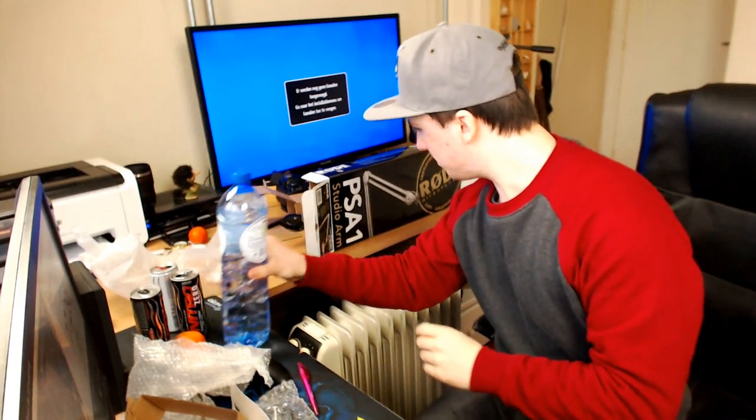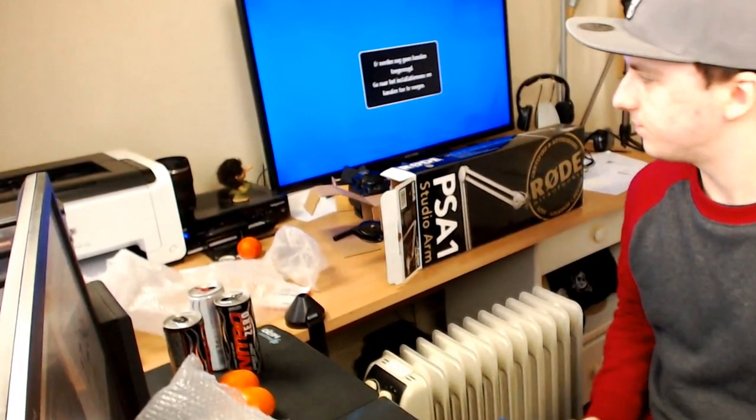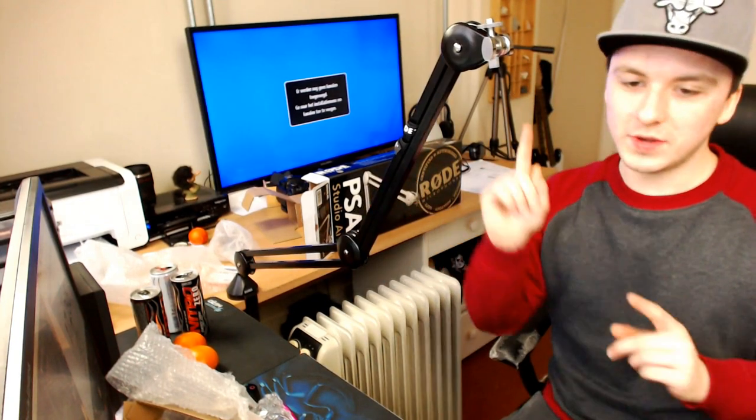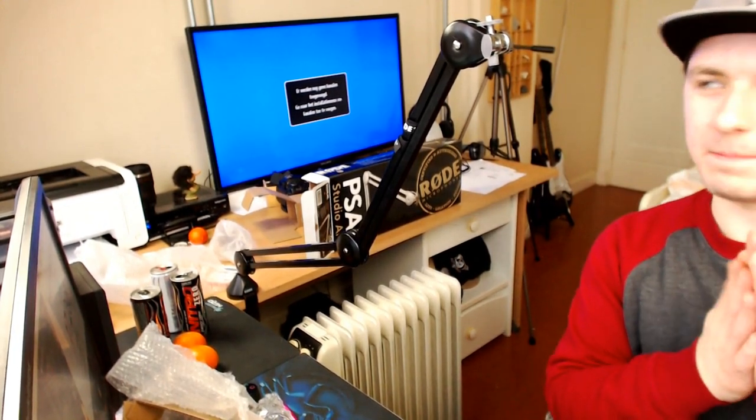I just put the clamp right here — I'll zoom in a bit for you guys. Don't mind the plastic; you can see the actual Rode arm. I'm going to put this on here. We have the arm right here, the freaking amazing arm. I'm going to turn my webcam back and screw my microphone off this old stand and onto the boom arm. Boom — there we go, screwing it on.